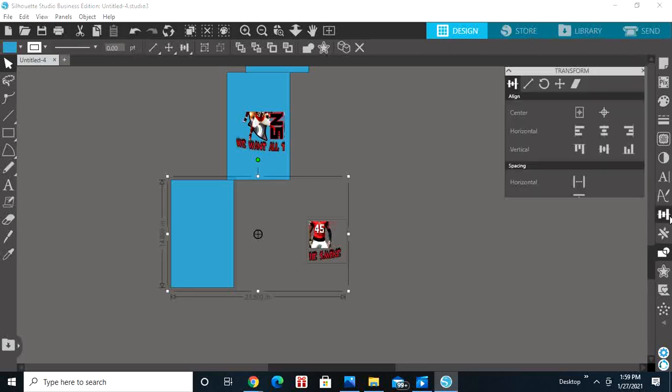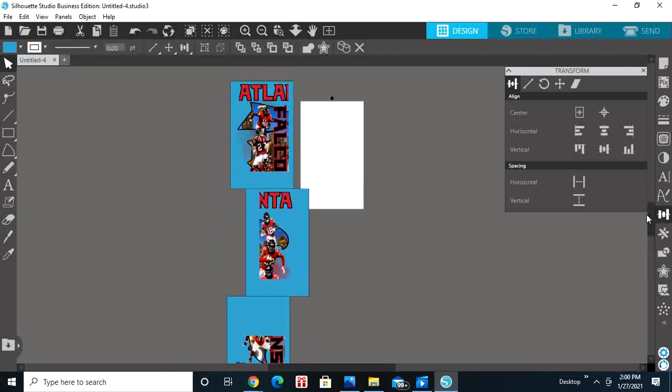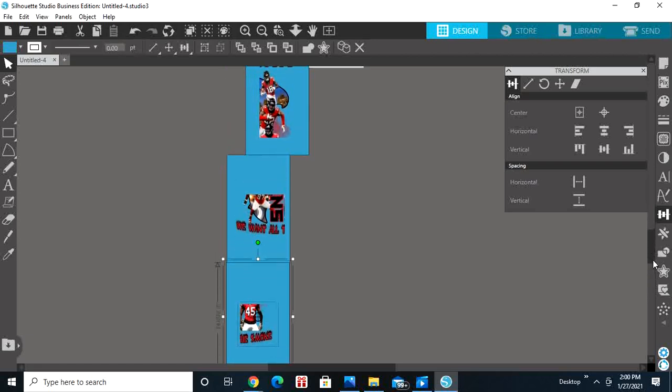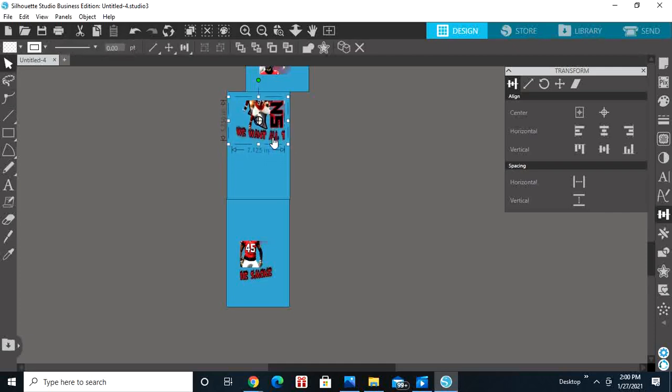Now in this case you can actually eliminate the fourth page, because my print paper size is 8.5 by 14. I can move this up using the arrow keys and put this one at the bottom underneath that design. That's how you can eliminate that fourth page — so instead of printing four sheets you only have to print three sheets. Just delete the fourth page.